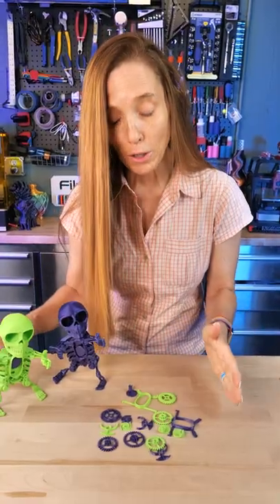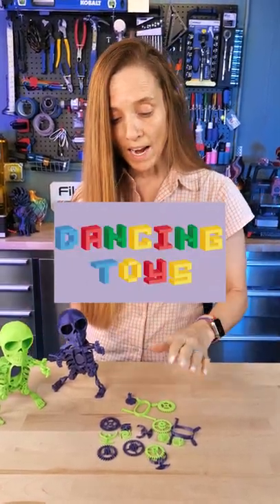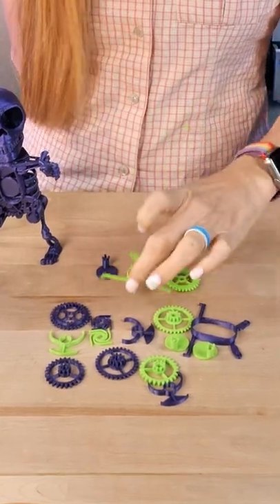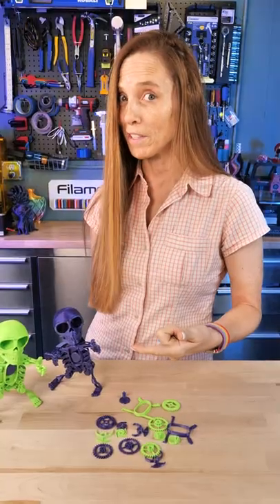There are a lot of little parts, but the great thing is the video that Dancing Toys has to put it together is really wonderful. I figured out that it doesn't really work well with silk filaments — you want to go with something that's a little firmer. He's got some great advice on how to get those gears to mesh perfectly so your toy will dance perfectly.